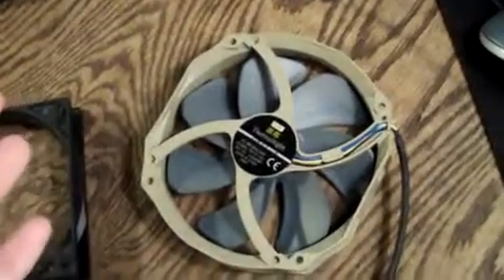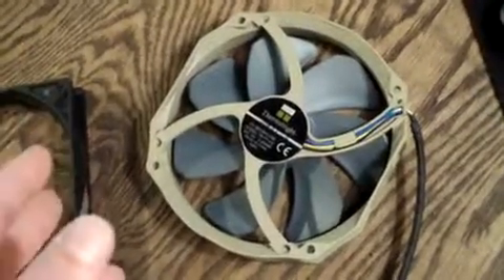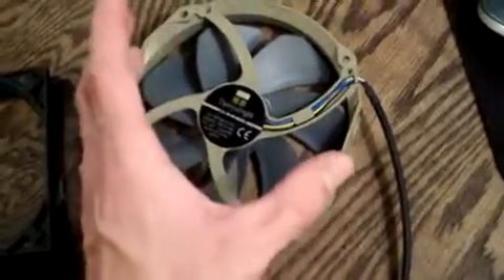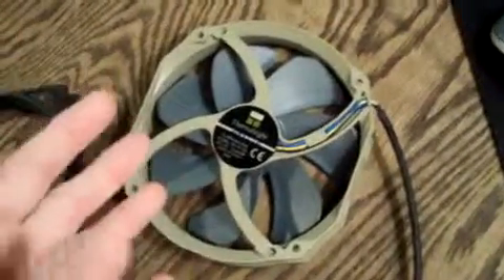A lot of people would think, well why does it matter if the air comes straight or goes sideways? Trust me, it makes a big difference, especially when you're running a radiator setup on water cooling, because you want all that air to create like a wall and just go right through those fins and come out the other side with no turbulence.